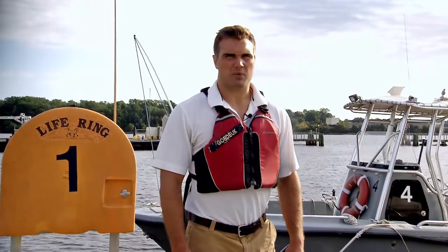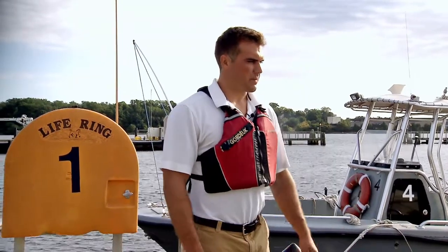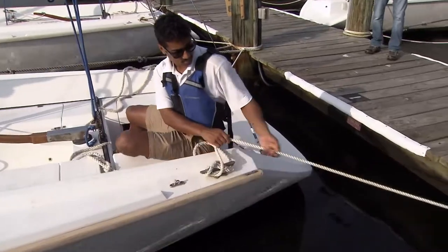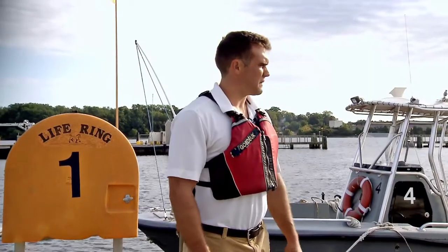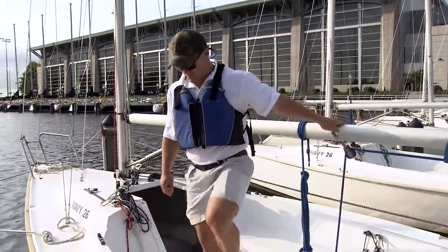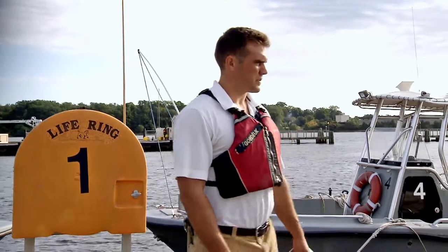When we're done sailing and ready to deboard, it's a similar process to boarding. One person is going to be at the back of the boat pulling in the stern line to get the boat as close to the dock as possible. The first person stepping off is going to grab onto silver for as long as possible, say 'stepping off,' and grab onto the piling on the dock for stability.